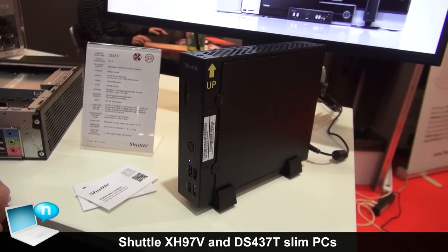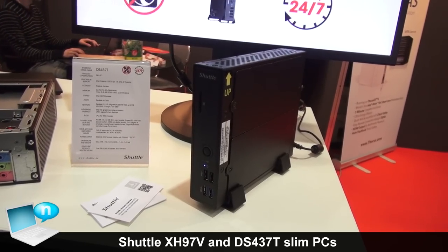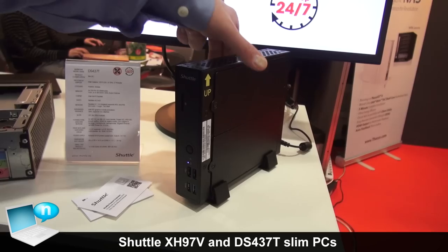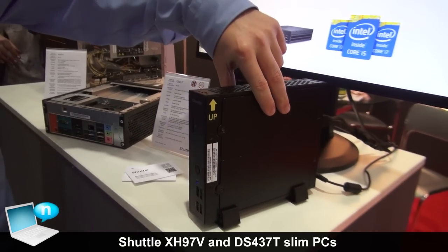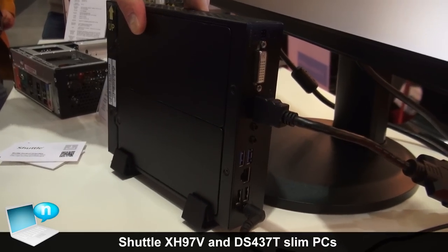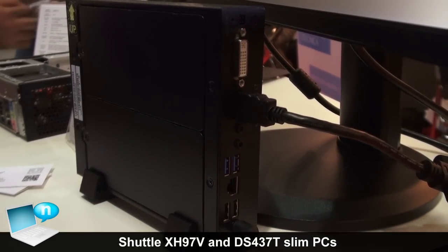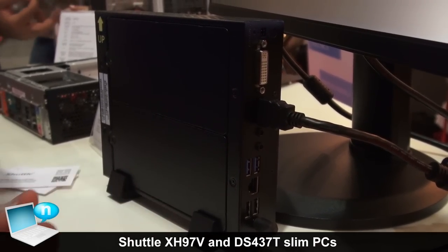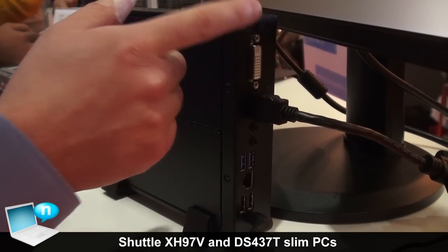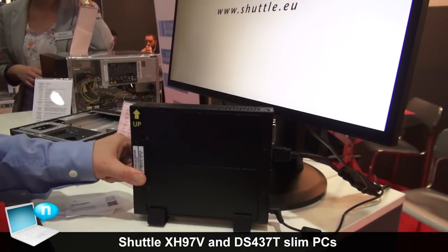At the front panel you find the usual USB 3 and USB 2 ports. On the rear side, you'll also find two more USB ports — four in total — plus Ethernet, one HDMI, one DVI, and a Kensington lock. And this is also on sale in Italy at the moment.